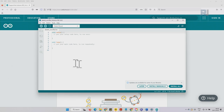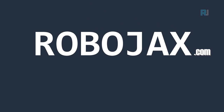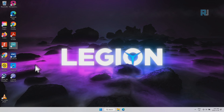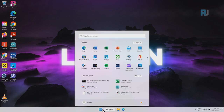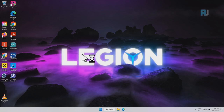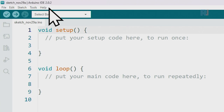Arduino IDE is now installed. This is the main Arduino IDE. You can open it from your desktop after installing, or go to your Start menu and type Arduino. This is the main Arduino IDE screen — let me show you the menu and then we'll explain the rest.